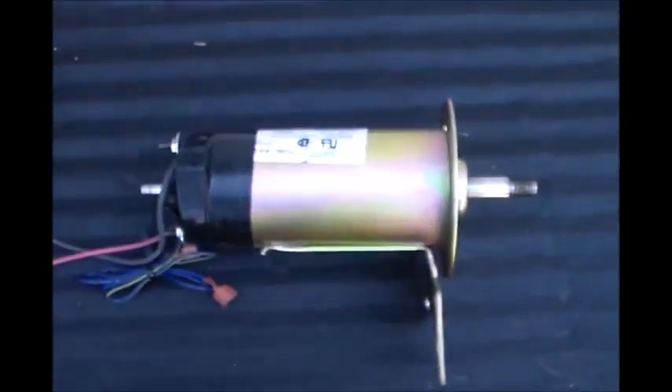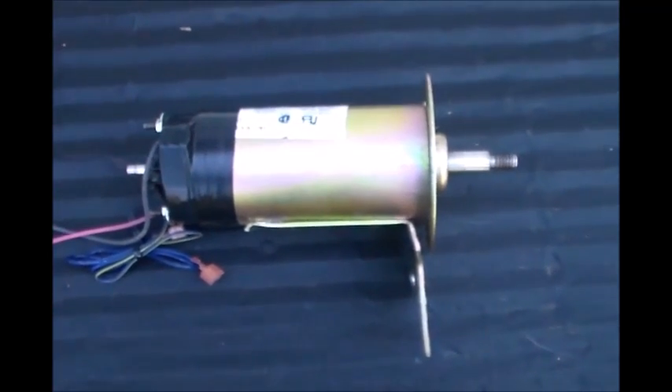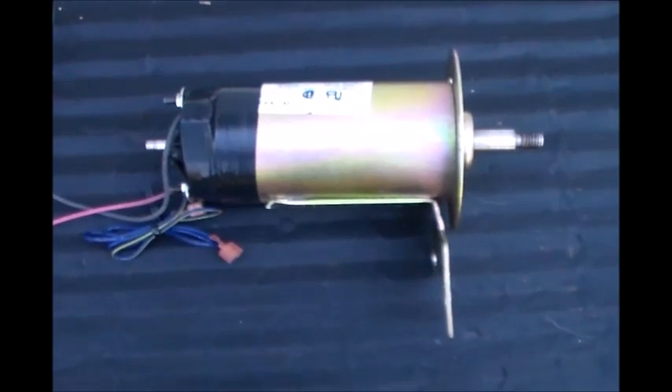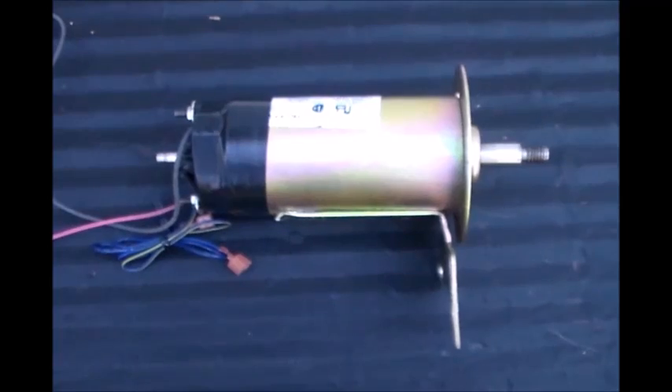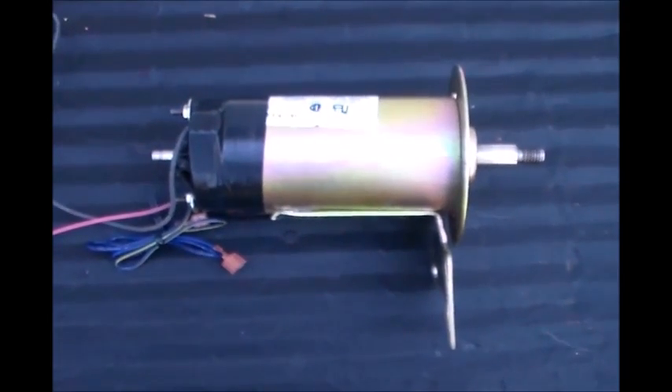I'm going to do some experimenting and see if I can build a turbine for very little money — pretty much all recycled materials I have laying around right now. I may have to buy a couple parts, but I'm going to try to build this as inexpensively as possible.